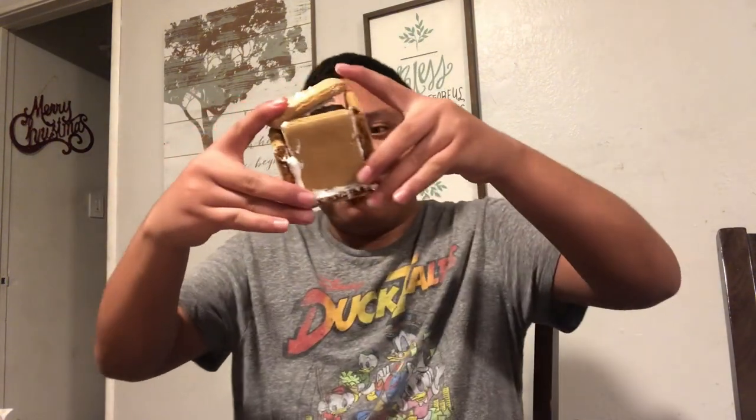First gingerbread thumbnail house. What is that? I don't know.